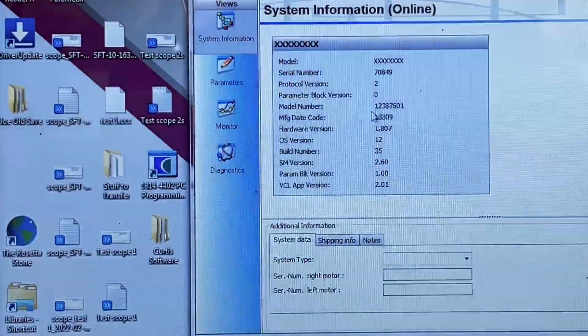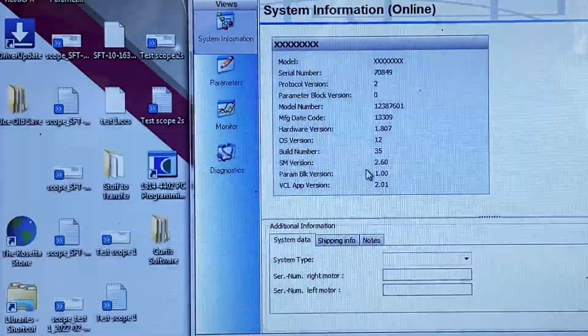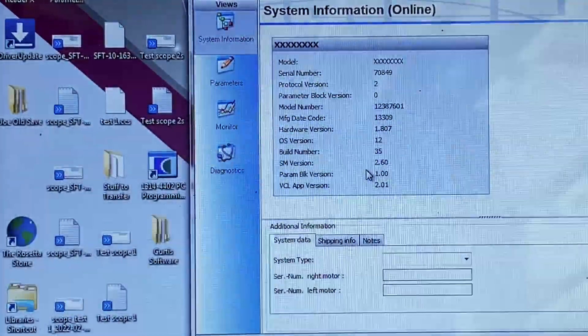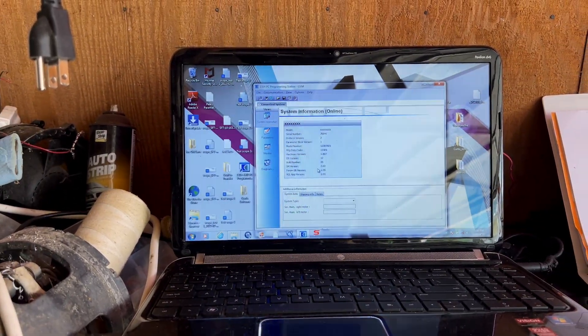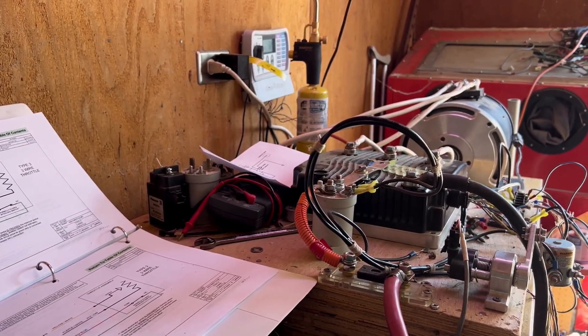Lots of goodies. System information: this is an older controller, not the SE version or any of that kind of stuff.